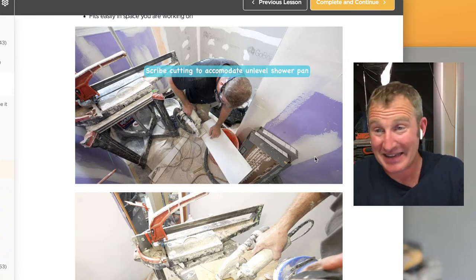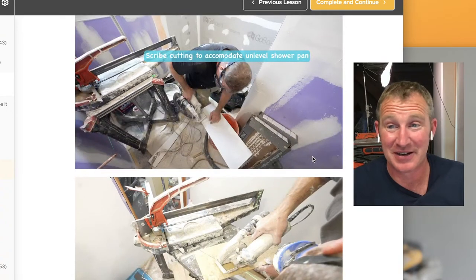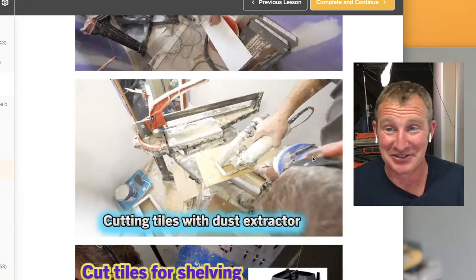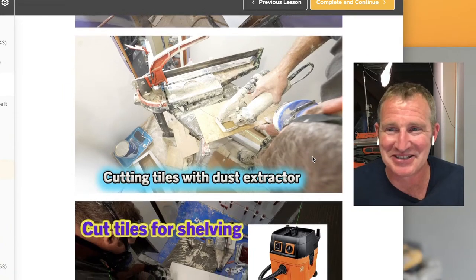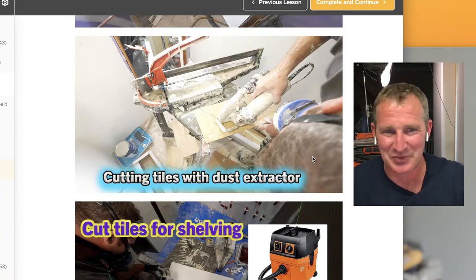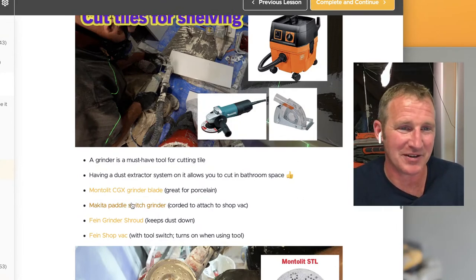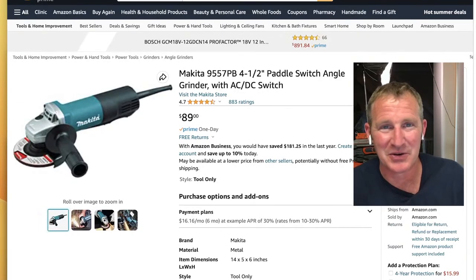You can see it's covered in thinset — I definitely need to get a new grinder — but I just get the corded ones, which are like $80-90. It was originally a Makita, and I like the Makita because it has a paddle switch. So if you're a new contractor: the DeWalt saw, a good blade, and if you don't want to spend $600 on a cordless grinder, just get one of these Makitas for 90 bucks — that's pretty dang reasonable.